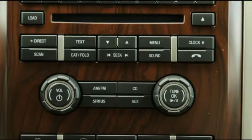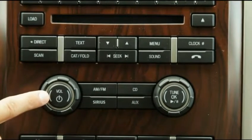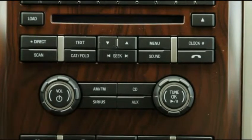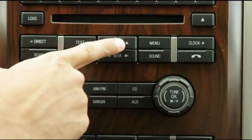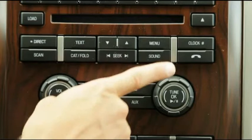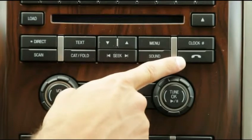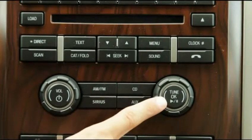When pairing your phone, you'll need to be familiar with the following buttons. The power button turns the radio on and off. The up and down arrow buttons move through menu choices. The phone button accesses the phone menu. The OK button confirms selections.